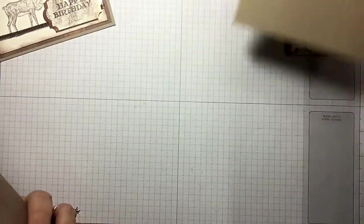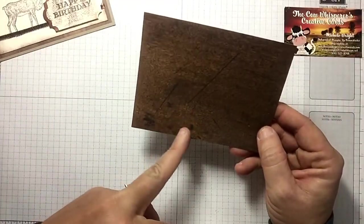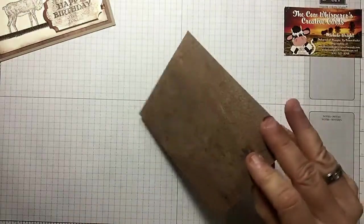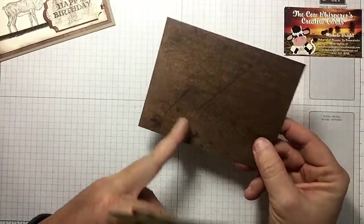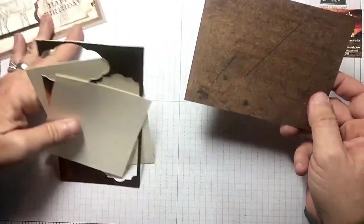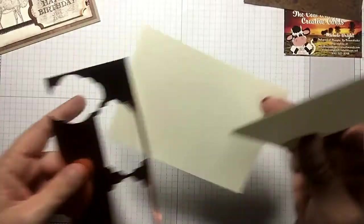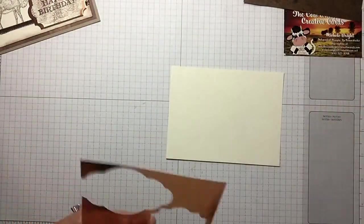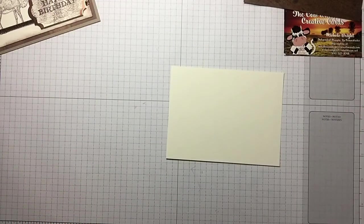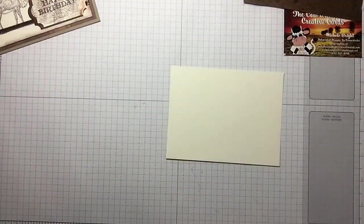We're gonna start — the base of our card is crumb cake, and then I chose a piece of our wood textures paper. There are tons to choose from in that pack and I love it — it's a different one than I used on the other card. I've also got whisper white for my actual card panel, some copper foil, and another piece of whisper white.